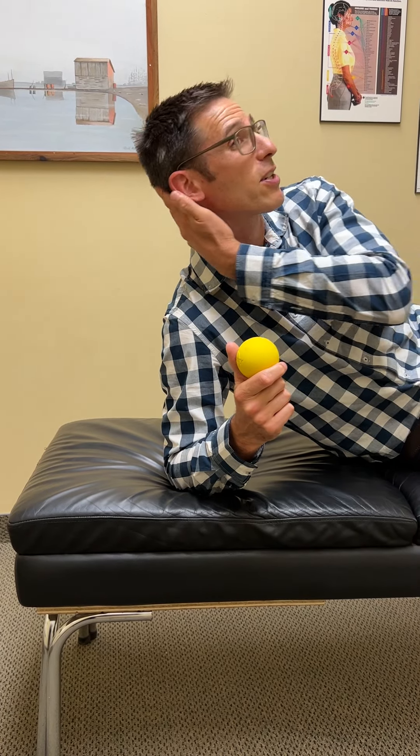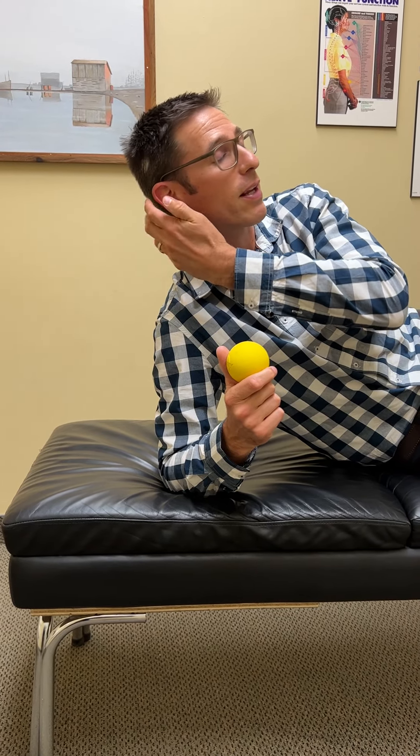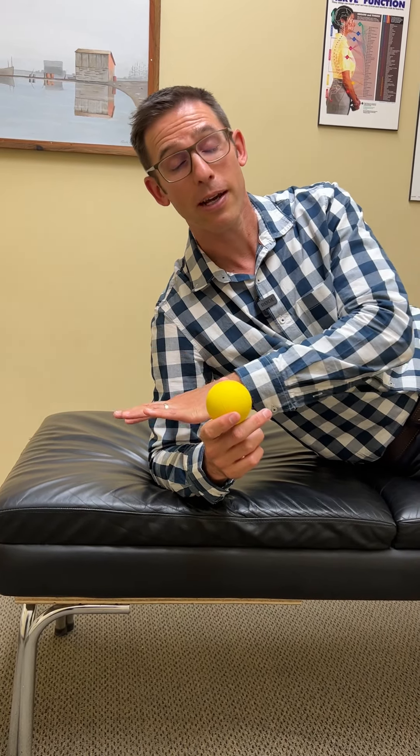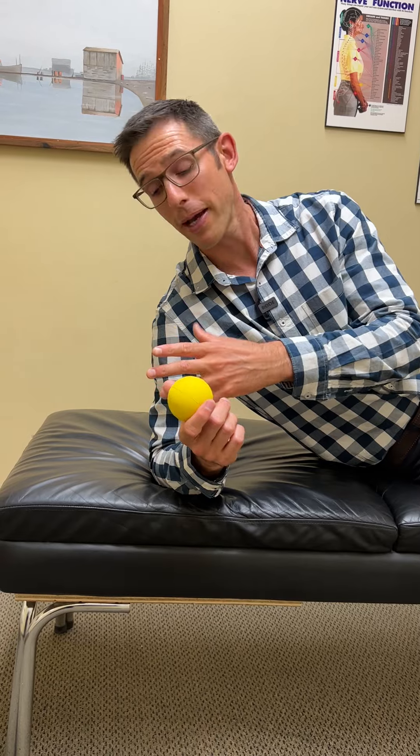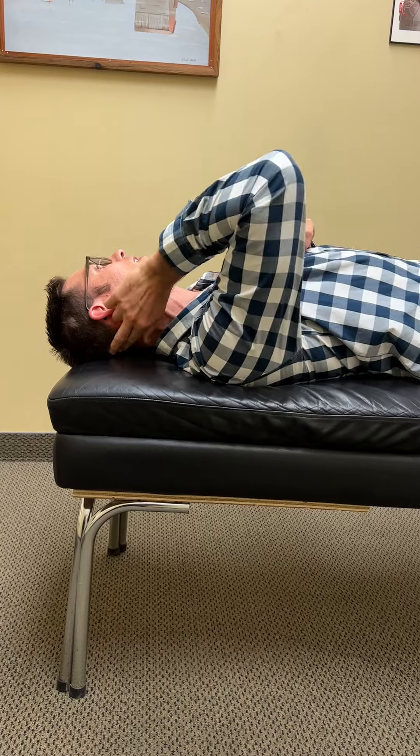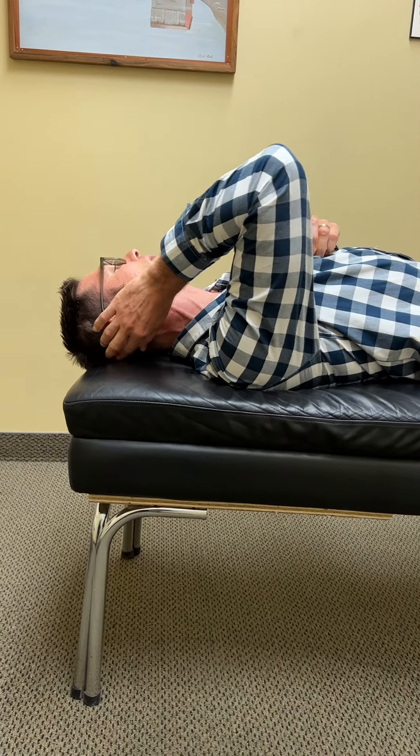This exercise releases all the tension through the upper neck. For those of you who get headaches from tension in the base of your skull and neck, what you're going to do is lay down — whether on the ground or on your bed — grab a trigger ball, lay on your back, and tuck it in just behind your ear, where your head starts to curve back.